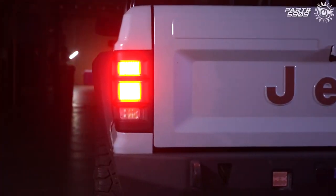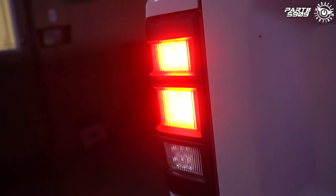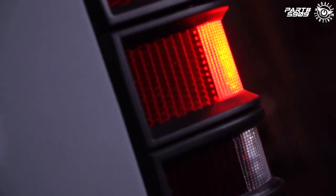Here at Oracle Lighting we've created LED tail light upgrades for many Jeep models, and now we're bringing that same innovation and quality to the often overlooked MJ platform. These all-new LED tail lights fit the 1986 to 1992 Jeep Comanche MJ models and feature an OEM look with modern refinement.